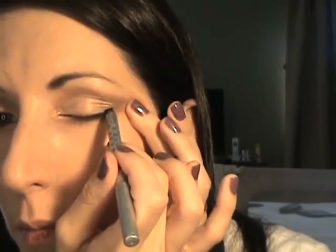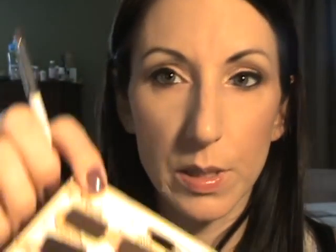Next I will use Stila Kajal in Onyx in the waterline, just like that, and then on the upper lash line as well. Then I'll take the same Sonia Kashuk smudger brush I used underneath the lower lash line, and use the color 'Sleek' — the dark brown — to just kind of smoke it out a little bit.